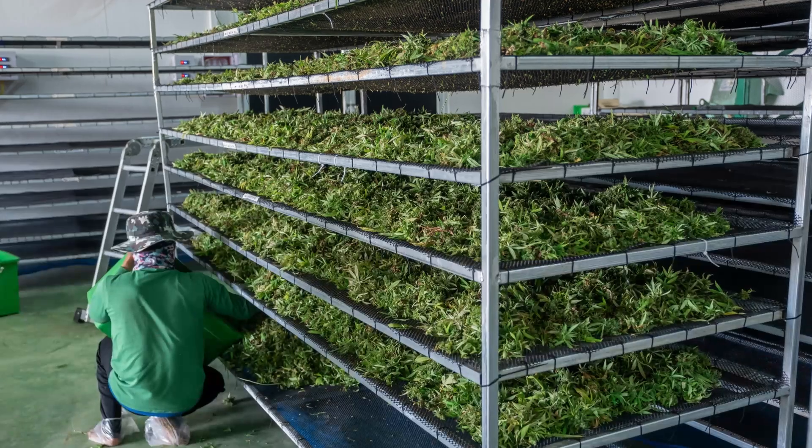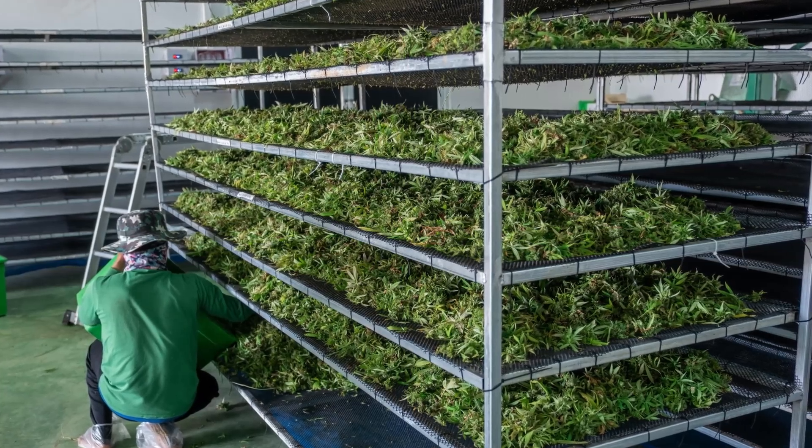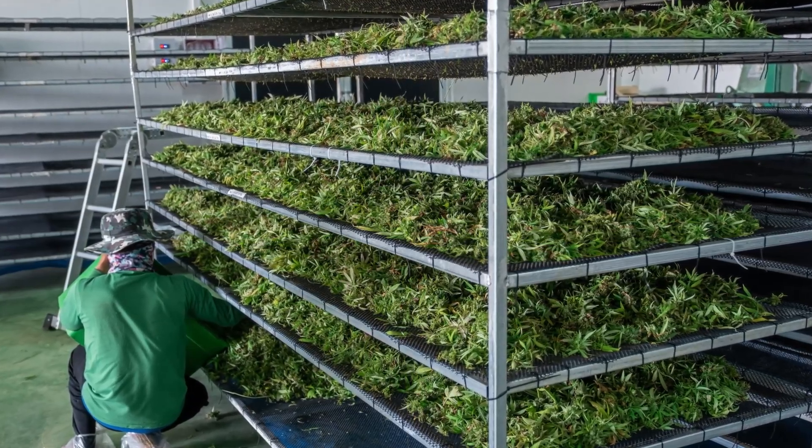Welcome Enthusiasts! In today's video, we're diving deep into the art and science of drying cannabis, with a special focus on one of the most practical and beginner-friendly methods – rack drying.